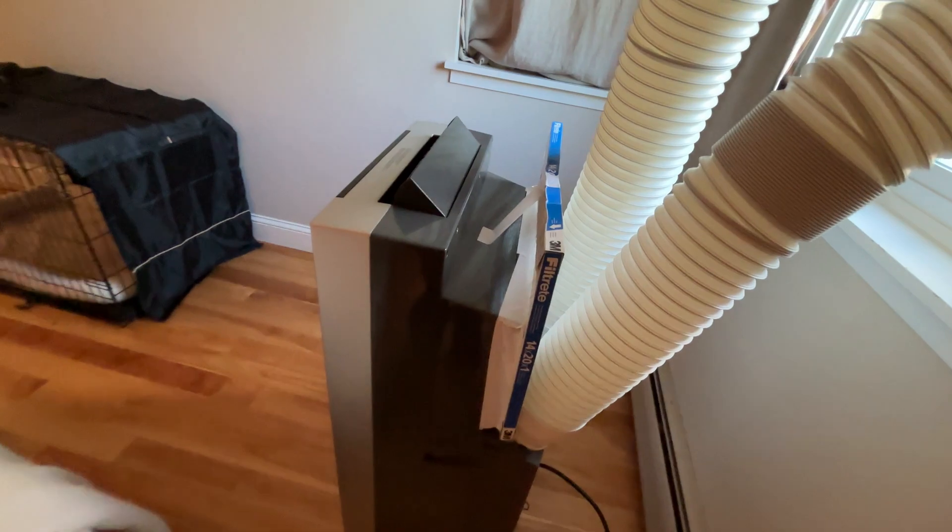Here's a tip — not a hack — for improving your air quality even further, especially if you already have a single hose unit and can't upgrade right away, though it applies to any AC unit. You can place a furnace filter over the indoor air intake vents. Some of you might be saying ACs already come with filters — aren't those sufficient? No, they're absolutely not. You can basically see through them. A good rule of thumb: if you can see through your filter, it's not designed with your health in mind. These are like MERV negative one.